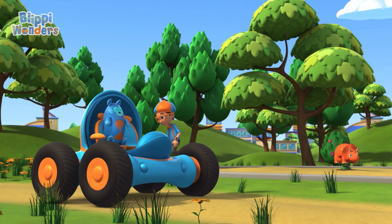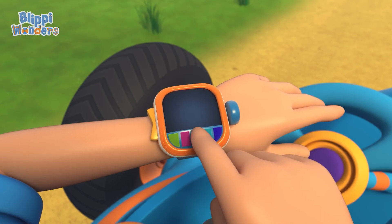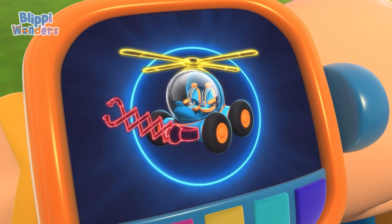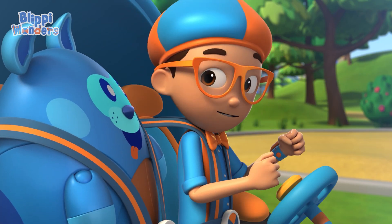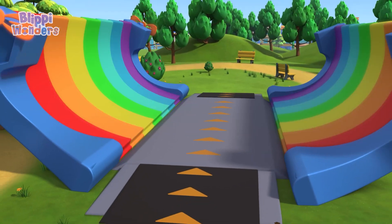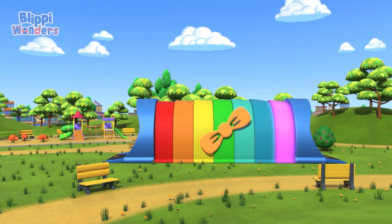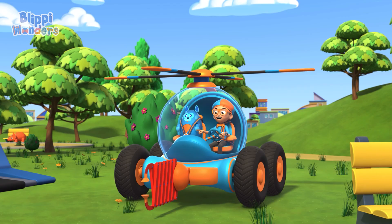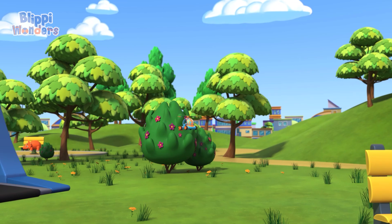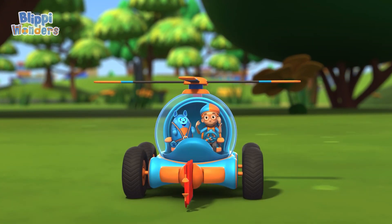We'll shrink down and get a closer look! I'm gonna need a grabber arm and helicopter blades. Grabber arm, helicopter blades, confirmed. Activate Flippi Station! Shrinking down! The Flippi Mobile is ready for adventure!